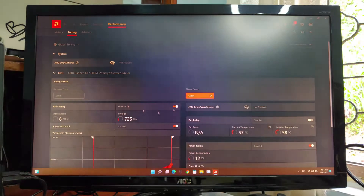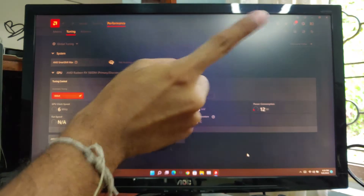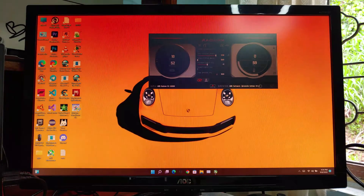Now I'm going to run a benchmark on default GPU settings. If you want to know how to unlock AMD laptop GPU drivers, click on the pop-up button. To measure the temperatures I'm going to use MSI Afterburner. So let's start the game.